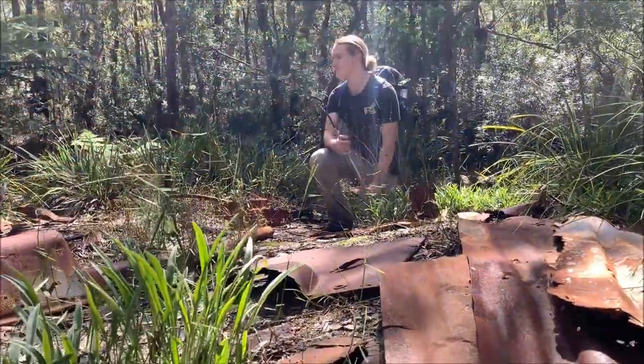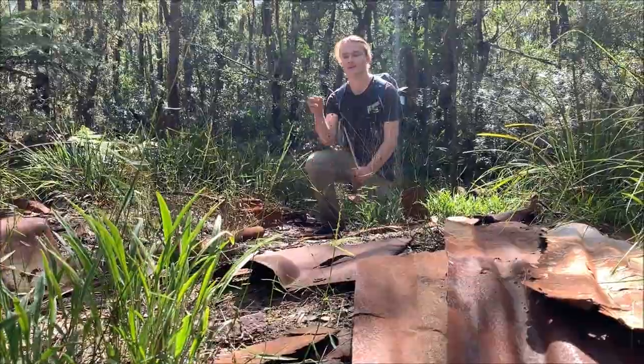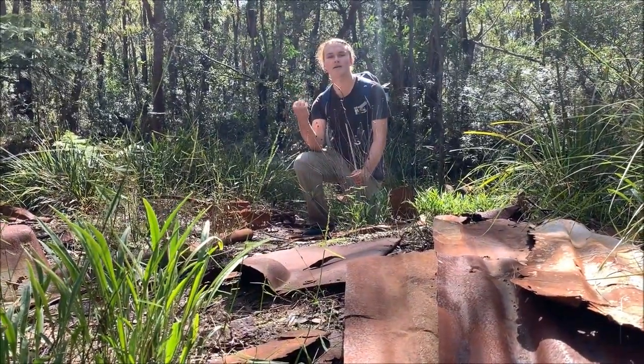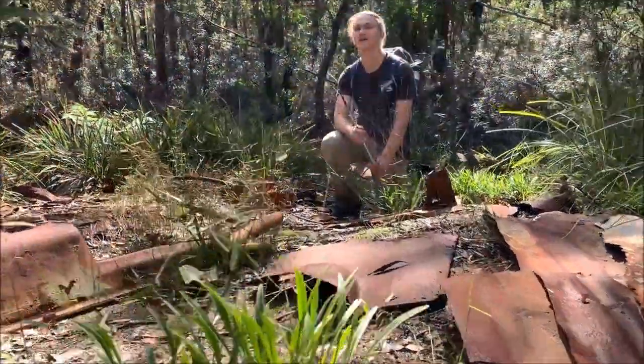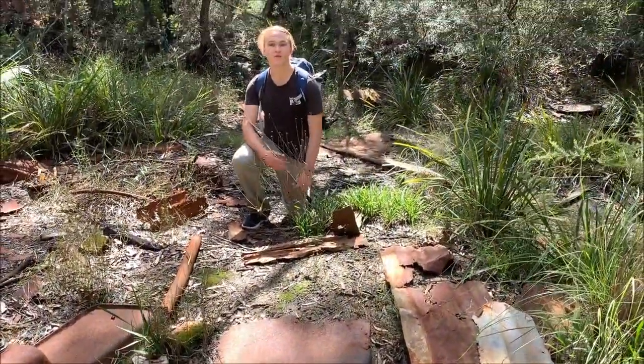Finding tin like this in the bush is always great — it's a herper's dream. Snakes and other reptiles love to go under the tin because it heats up and they can warm up underneath on a nice cold day when the sun comes out. We're going to flip all this and hopefully we can find something good.